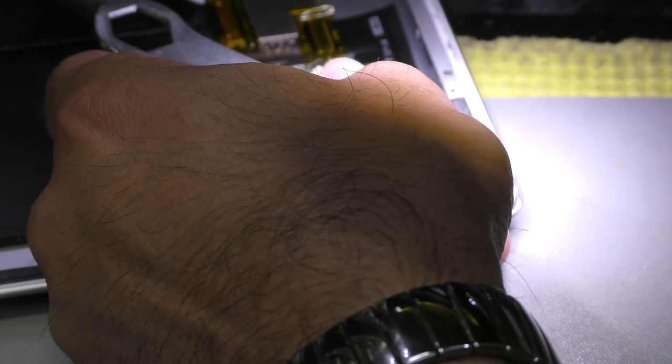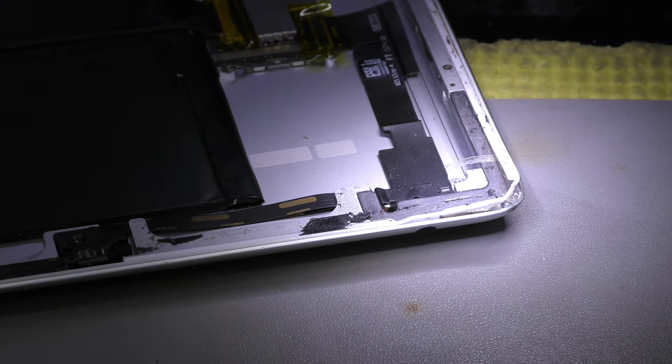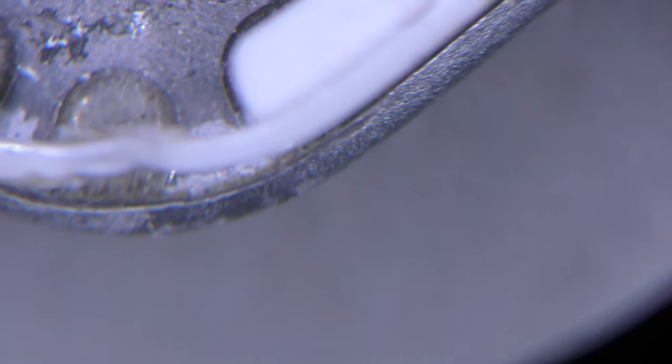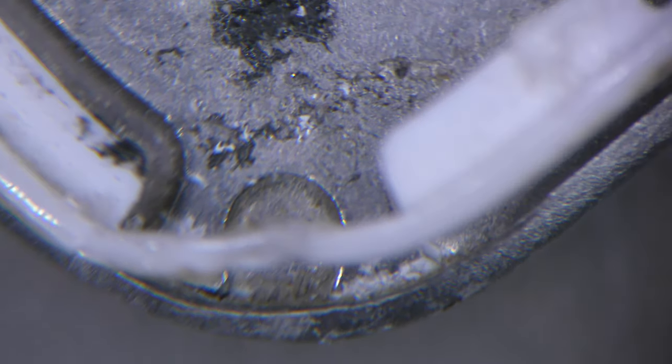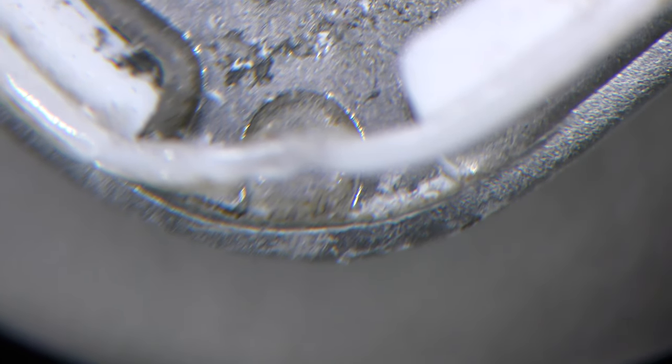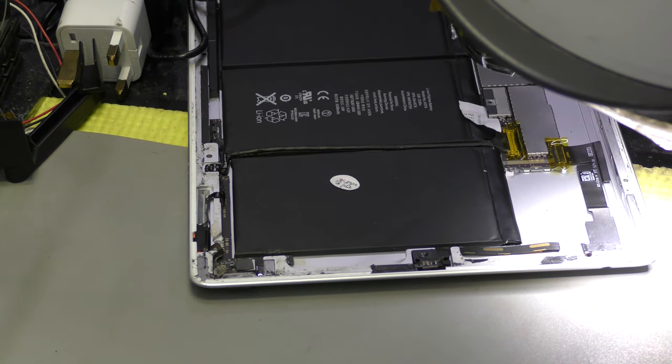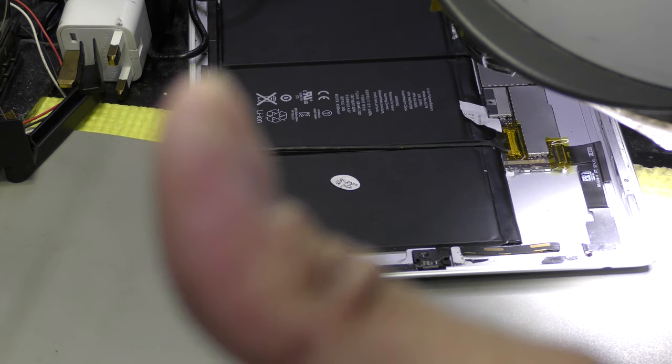Beautiful. Now I'll show you under the microscope how I've battered that corner out and it'll fit beautifully. The digitiser will fit beautifully on its frame. See how nicely this is done. That's how I sort of batter out the bent corners on an iPad. Hope you have a great afternoon. Take care and see you on my next video. Bye for now. Peace.